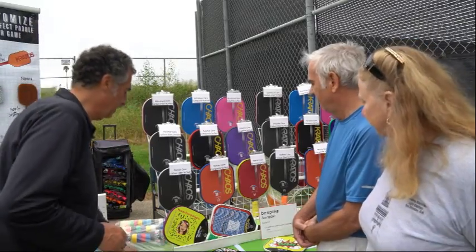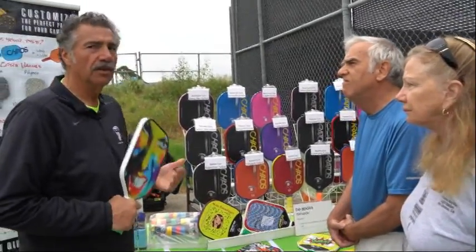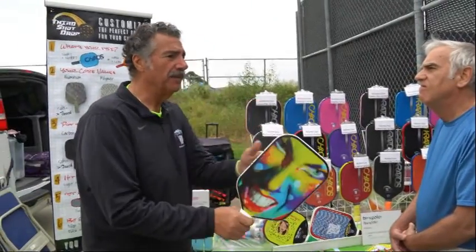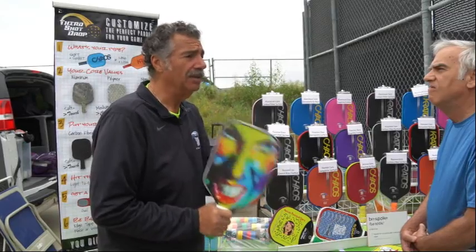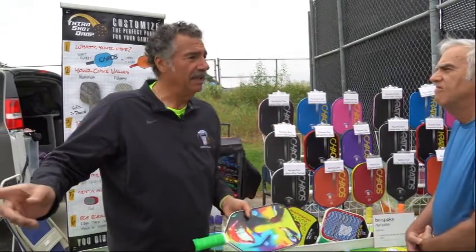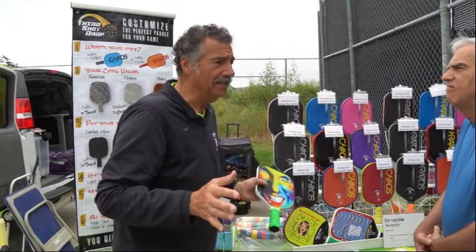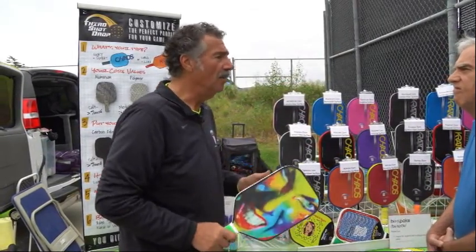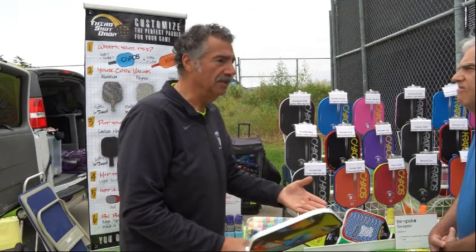The idea is, instead of saying we're Engaged, we're Selkirk, we're Head, and this is going to be a perfect paddle for you because we make this paddle for every player on the planet — and you're exactly like Elliot, you're exactly like that woman over there, and you're exactly like me, so the paddle should be great for you — no. Instead of trying to fit you into our paddle, we fit our paddle to you.